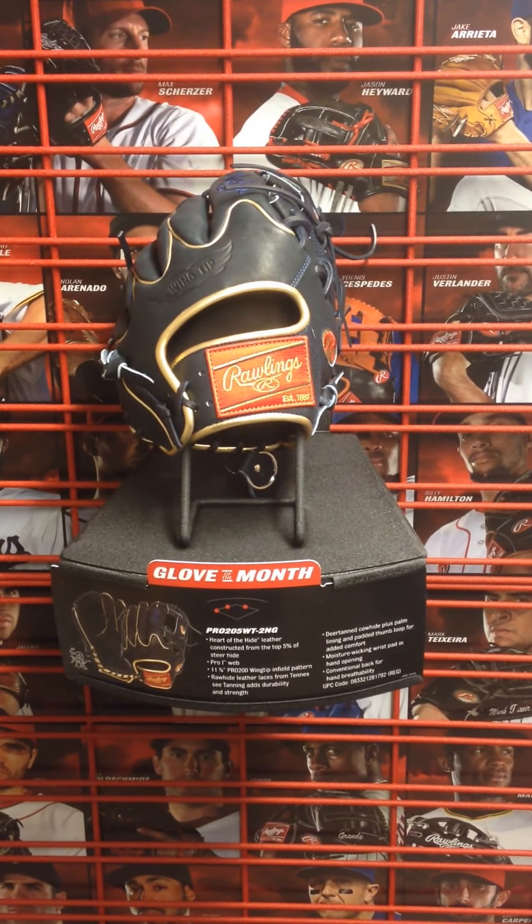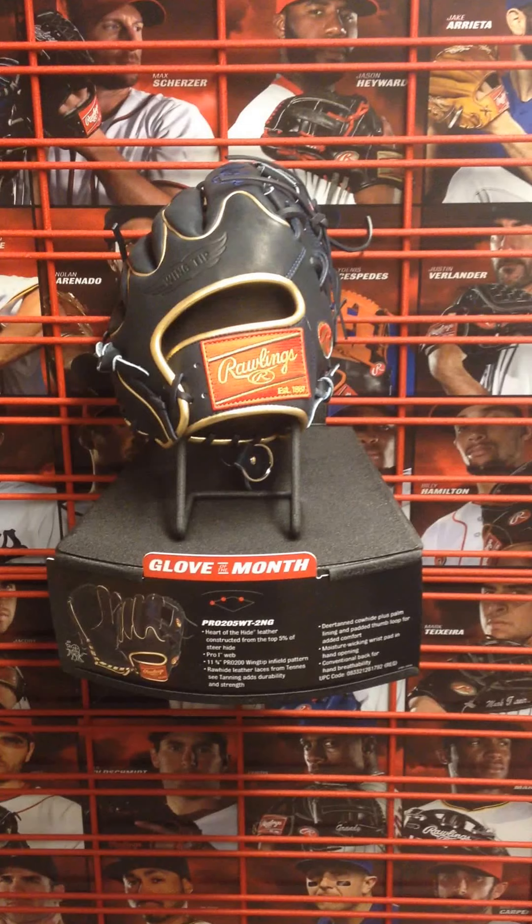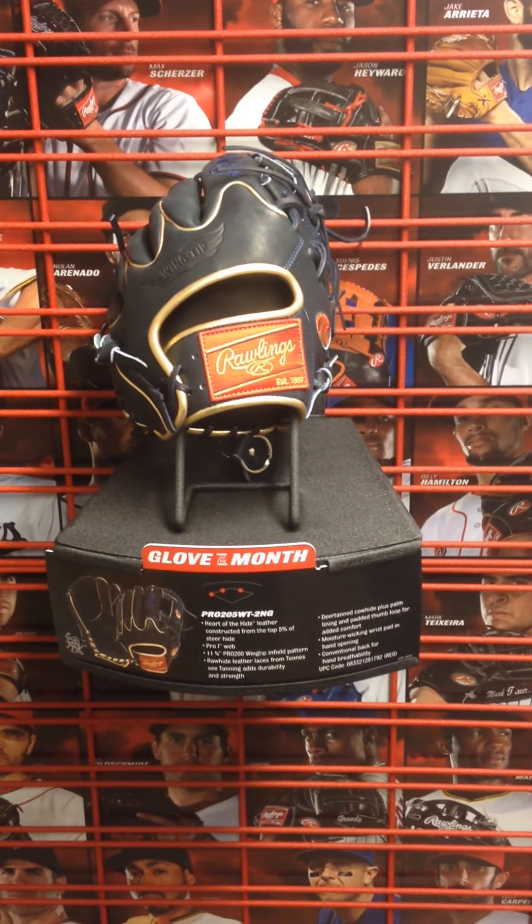Hey YouTube, Cowing Robards Sports here. We got our July Glove of the Month in from Rawlings and we want to show the first one off for you. It's a Pro 205 WT-2NG.